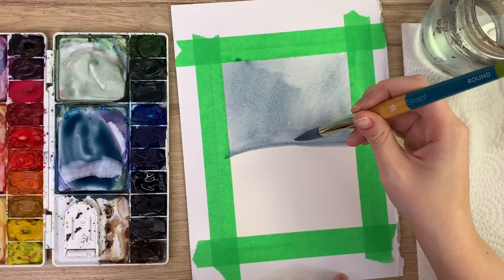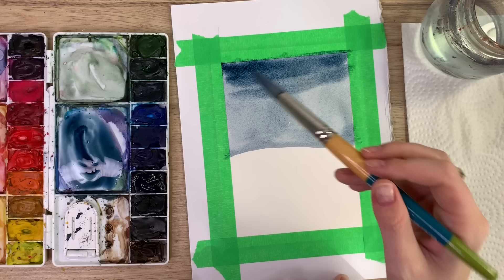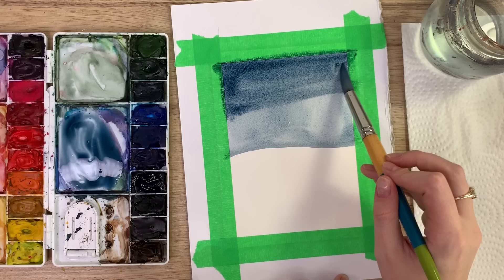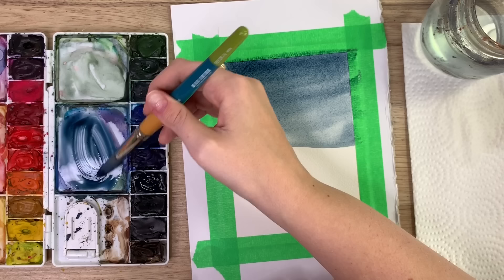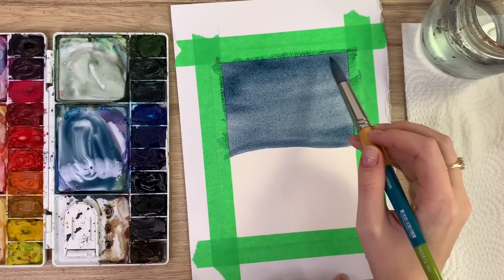Now I'm going to go back in with more indigo and darken the sky, especially right at the top. Just blend it down and keep it always darker towards the top.